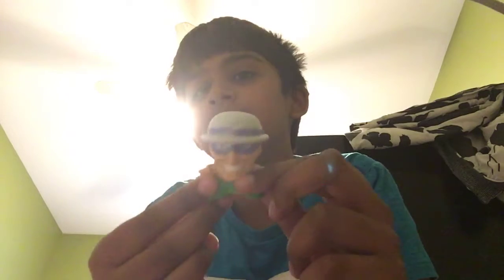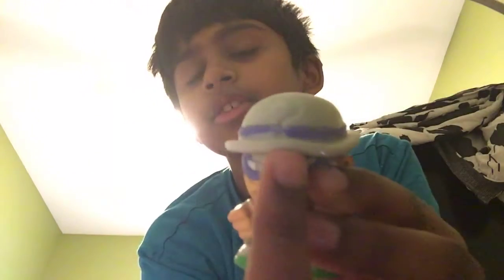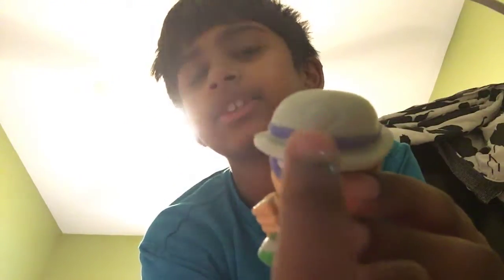I have no idea what his name is, so you have to comment down below and say what's his name. It looks like we have a question mark thing here — this is his hat, this is his face.